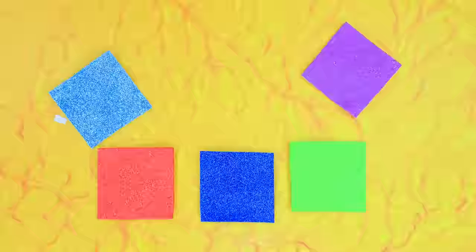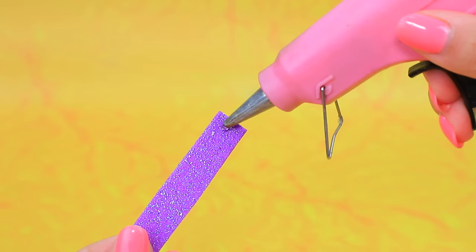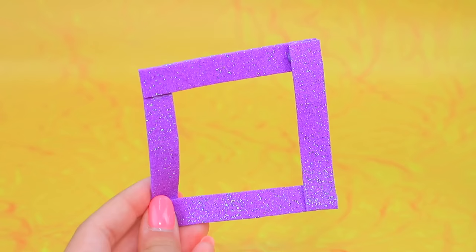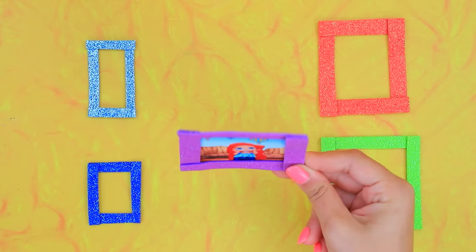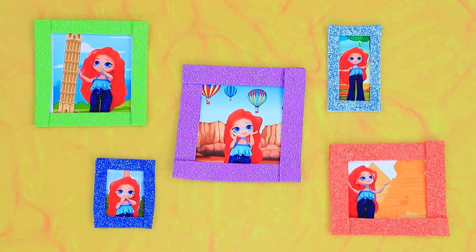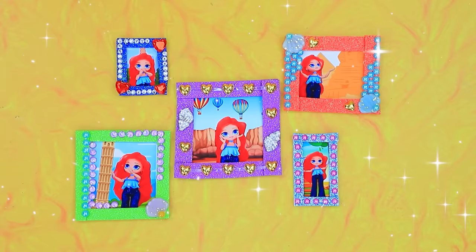Colorful foam paper. Glue them together. So many frames. Photos of Chelsea. Decorate with beads. Chelsea has traveled to all corners of the world.